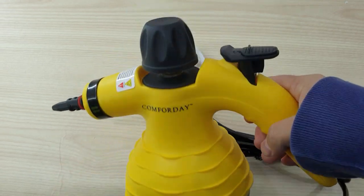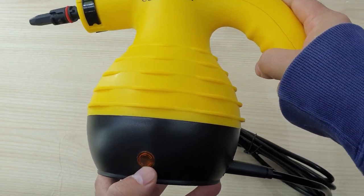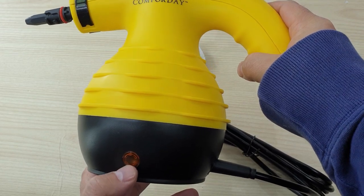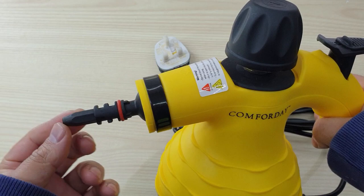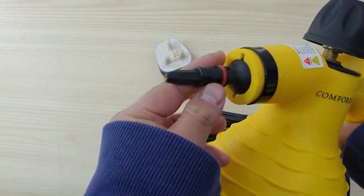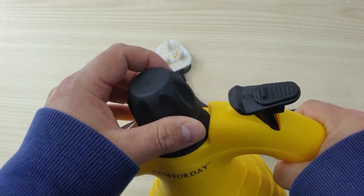Here is the handheld steamer. This is the LED power indicator, this one is the short spray nozzle, and that is the safety cap.